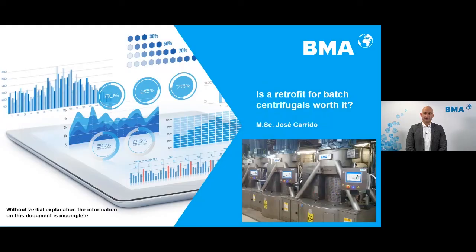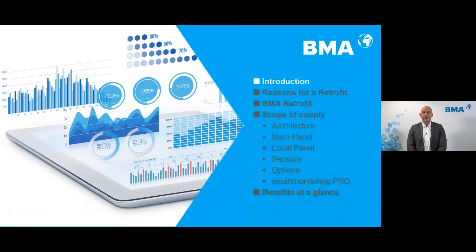My name is José Garrido. The topic for today is: is a retrofit for batch centrifuges worth it? It's an interesting question because many of you have already started with an upgrade of your batch centrifuges. BMA has developed in the last years a new program of retrofit for batch centrifuges which goes far away from the traditional concept of retrofit. I have prepared the following overview for you regarding the themes that we are talking about today.